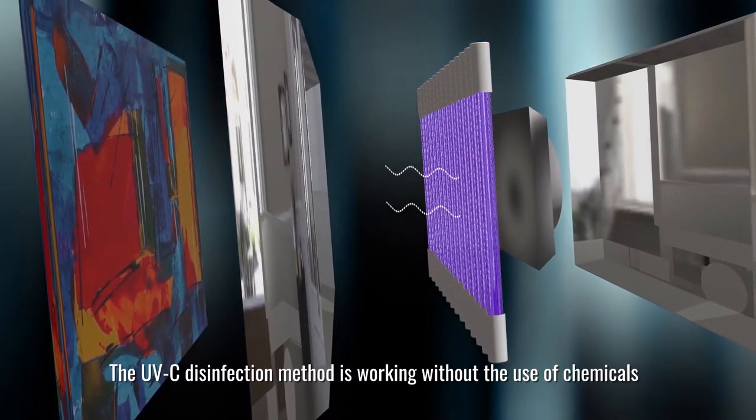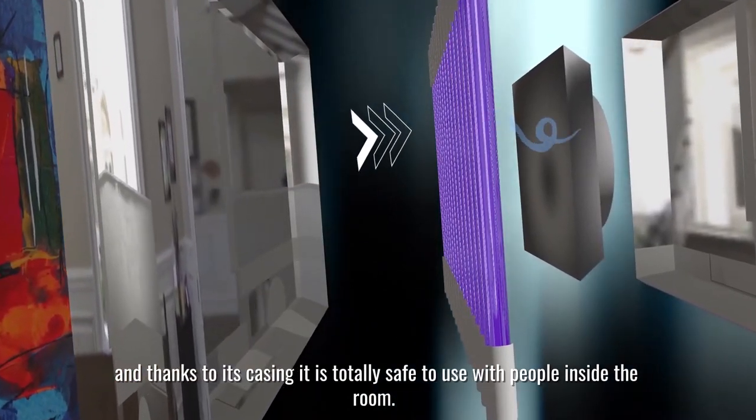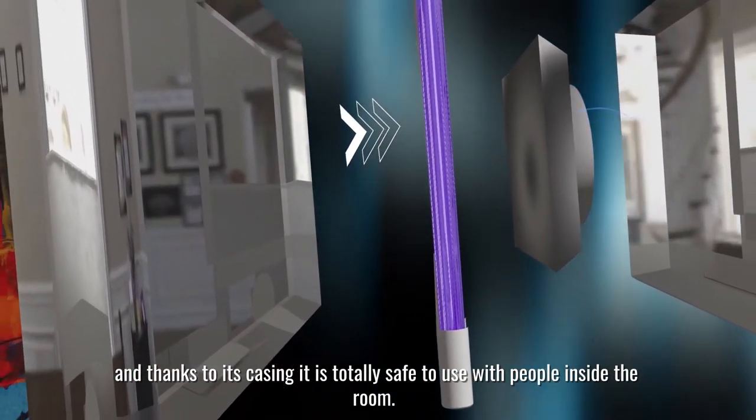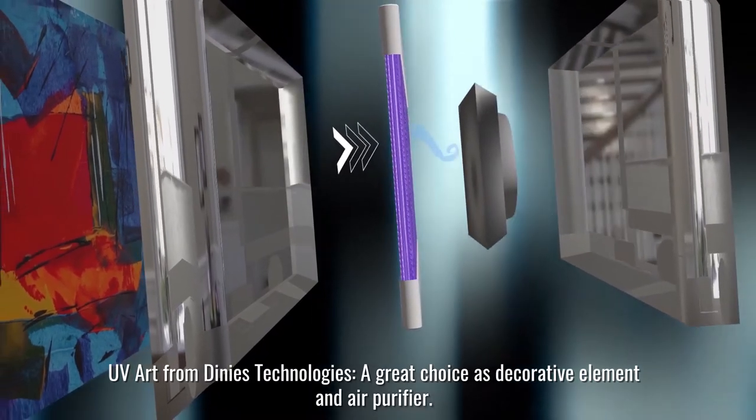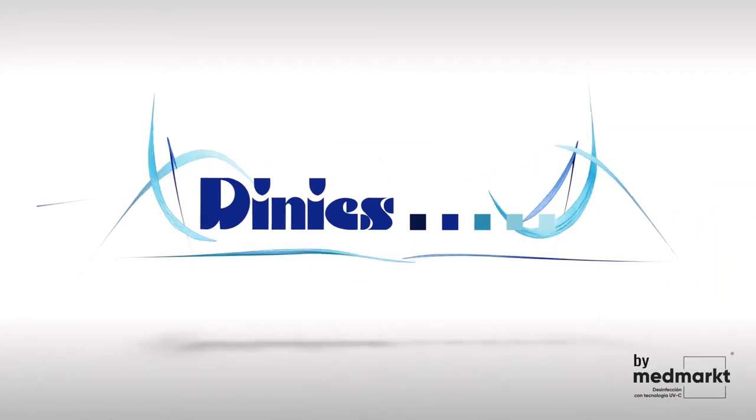The UVC disinfection method works without the use of chemicals. And thanks to its casing, it is totally safe to use with people inside the room. UV art from Dini's Technologies — a great choice as a decorative element and air purifier.